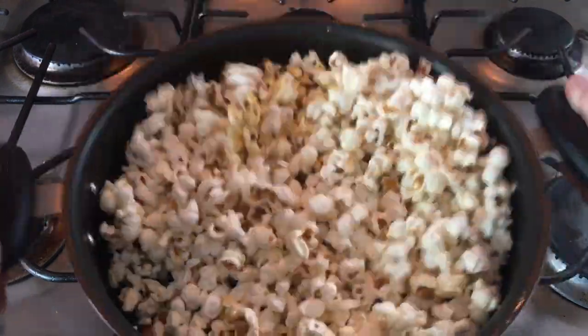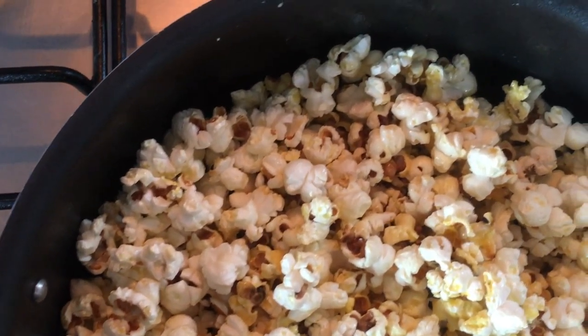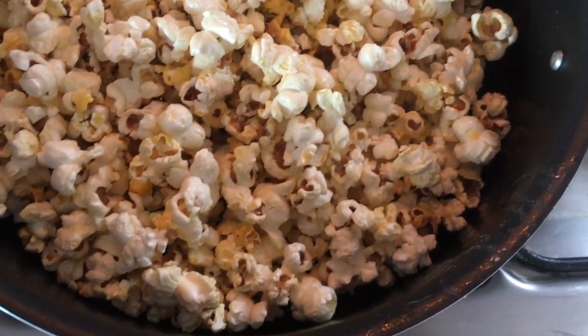If you want, you can use garlic butter or something like that — feel free to season them however you want. That's the cool thing: you can customize your seasoning, customize how much butter you add, or no butter at all — it depends on your taste. Shake your pot a little bit more so that everything is coated with butter.